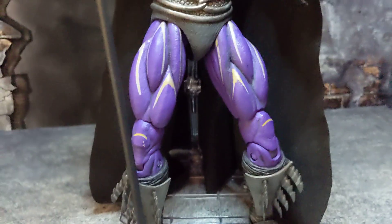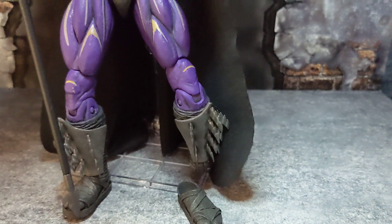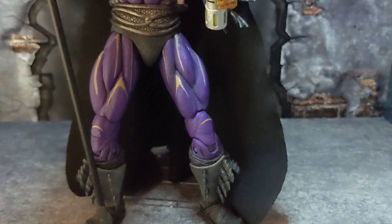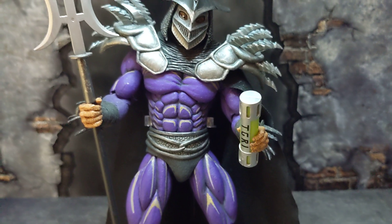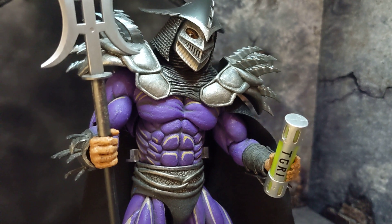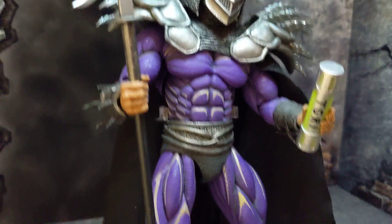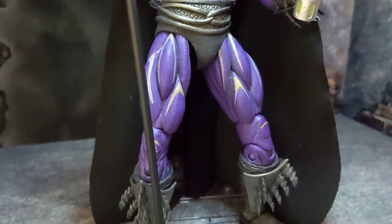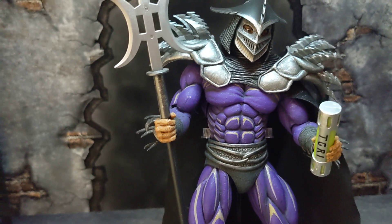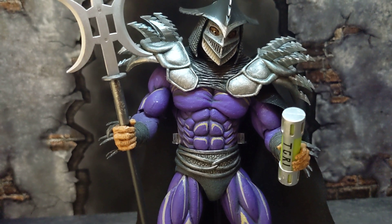My only complaint right now — I'm having to hold him with a stand because his feet broke off, which is a complaint I have with all my NECA figures. The pegs are really stiff, so you always want to be very careful when putting in weapons, switching out a head, or changing hands. Even when bending the knees, be careful — they're great sculpted figures but the articulation can be quite stiff, and I always get scared of breaking them.